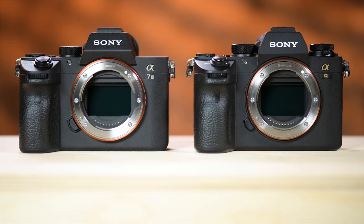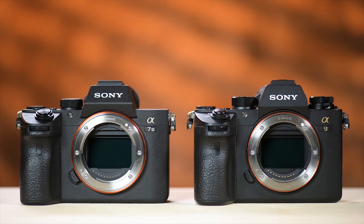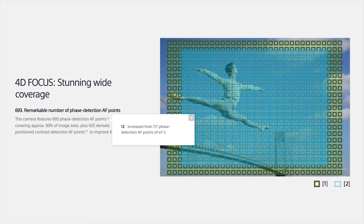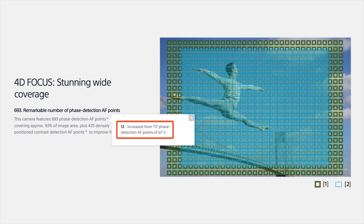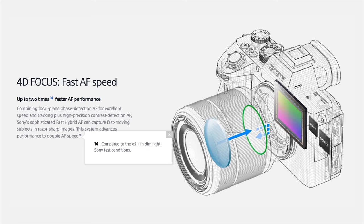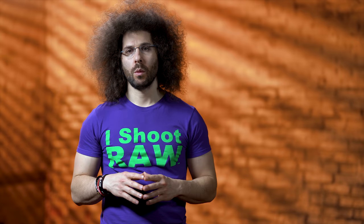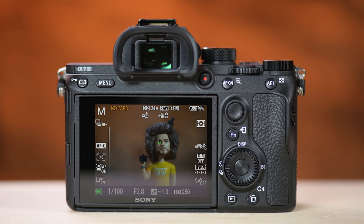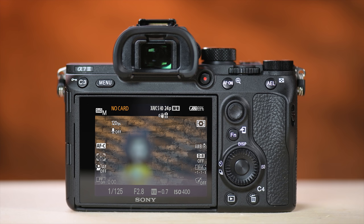What about the autofocus? You have the same system as in the more expensive A9 — 693 phase-detect autofocus points covering 93% of the frame. The older A7 II only had 117 points, and this one focuses twice as fast in low light. One of my favorite functions is Eye AF, which is in this camera. The one thing I don't like is that the AF points go gray in continuous focus, making them hard to see in low light — but beyond that, Eye AF is incredible.